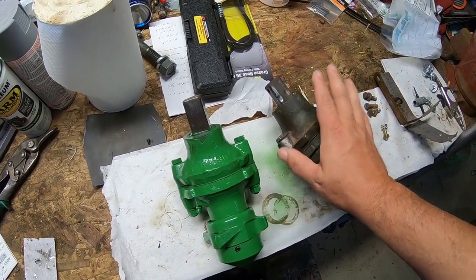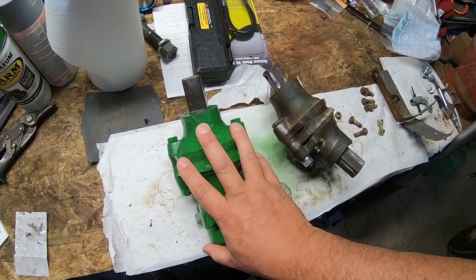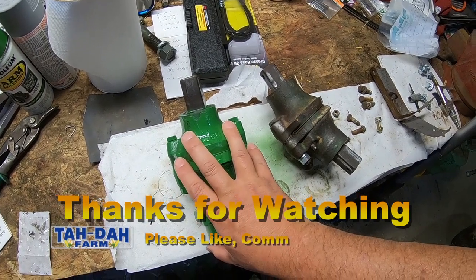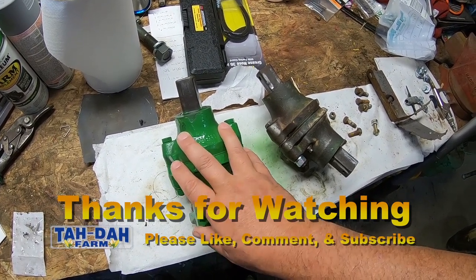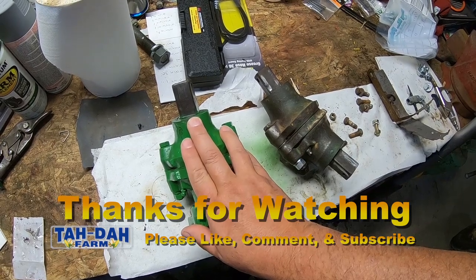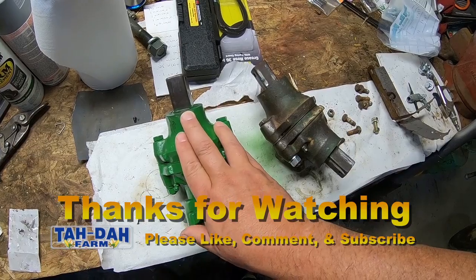We're going to finish this video up here. Thanks for watching on the rebuild of these augers — well, the gearbox for the auger. Stay tuned for the next video. It's going to be working on the auger and getting it replaced, and then we'll go from there. Anyway, thanks for watching. Hope you enjoyed.